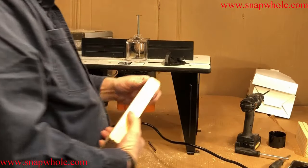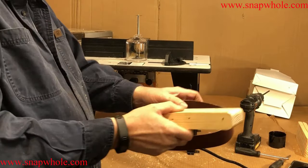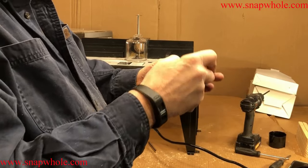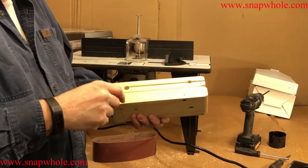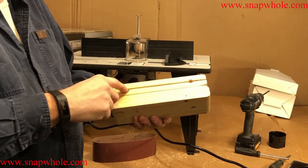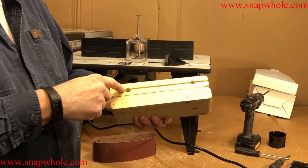I'll use my router table to round the corners. It won't fit yet — and it's not supposed to — the corners need to be rounded first before it fits the belt.